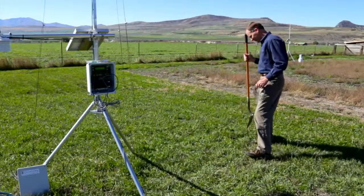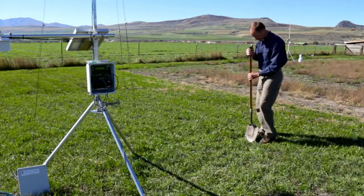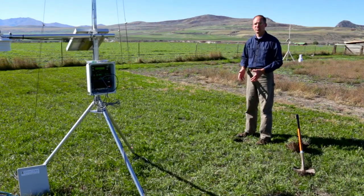The first task is to dig the hole, and we'll put that thermistor aside. This hole is positioned so that the shadow of the weather station doesn't pass over this particular location, so we get a true ambient condition of the soil temperature.